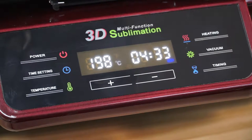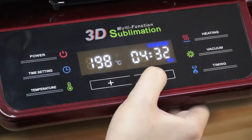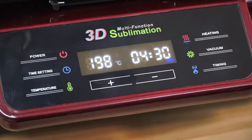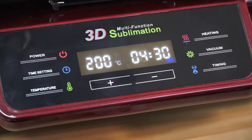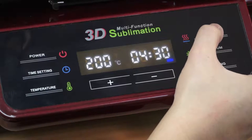Next, set the printing time — it should be 4 minutes and 30 seconds. Then set the printing temperature; it should be 200 degrees centigrade. Then we press the heating button twice.